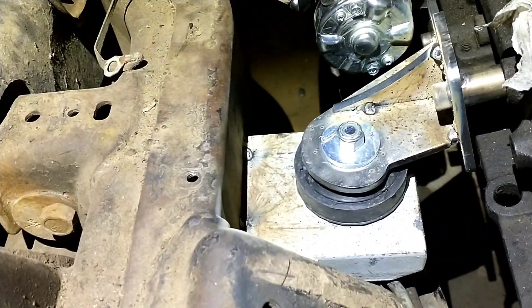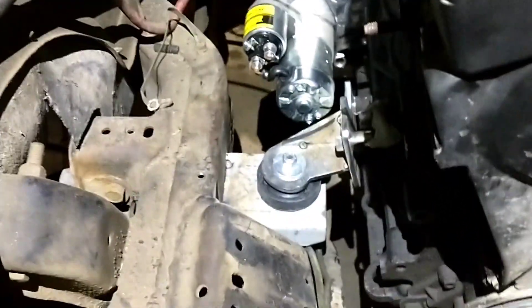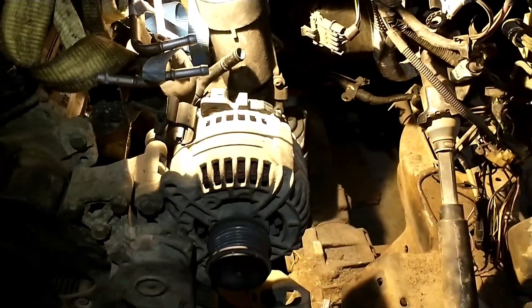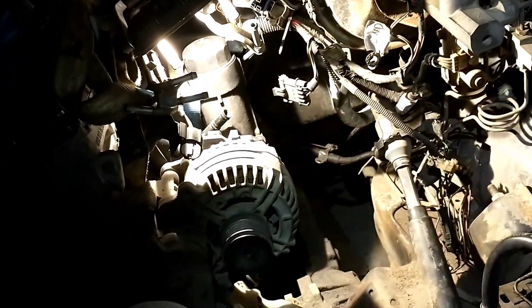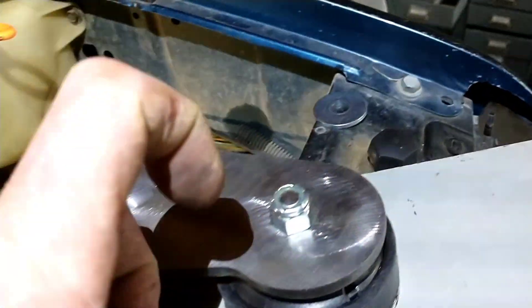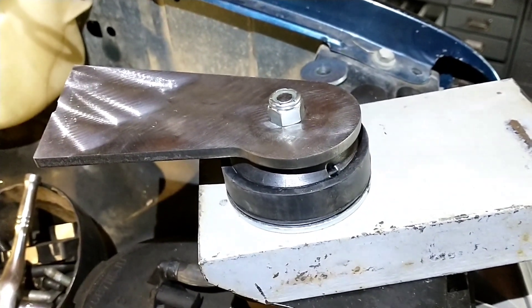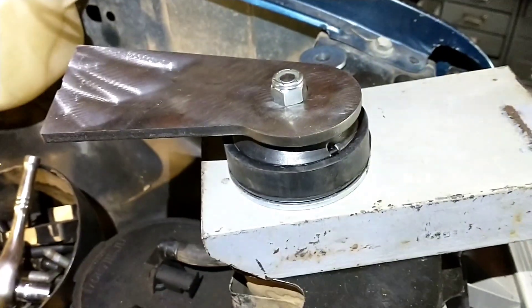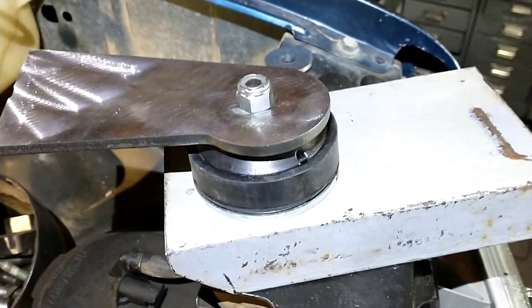I've got a gusset tacked on here and I'll probably do another one on top — that should be enough. You can't put too many gussets on with how much these things can torque. This automatic shouldn't be near as stressful on the mounts, but my Jeep can put some serious torque down. Anyway, if you're worried about making your own mounts, that's really all there is to it. Hydraulic mounts are definitely an option if you have the room — I just don't have the clearance to get them back out when pulling the engine.